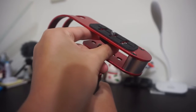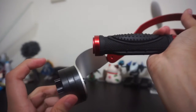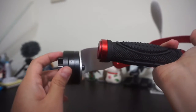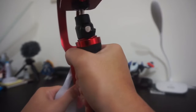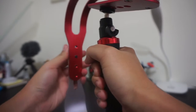It depends on your camera's weight, and you can also adjust the weight for the stabilizer. It came with three weights, so you can use one, two, or all three. You can also adjust the weight balance depending on your preferred position — left side or right side.